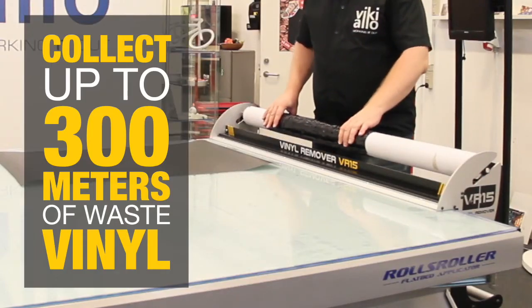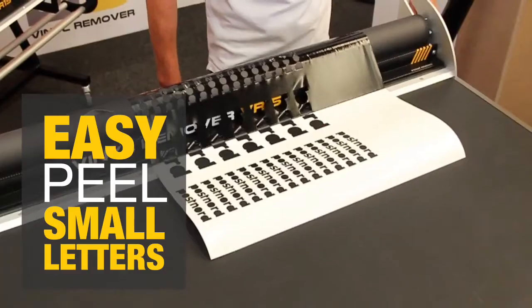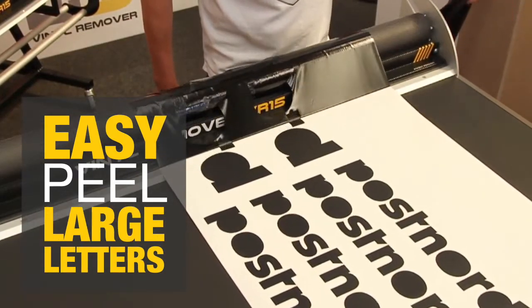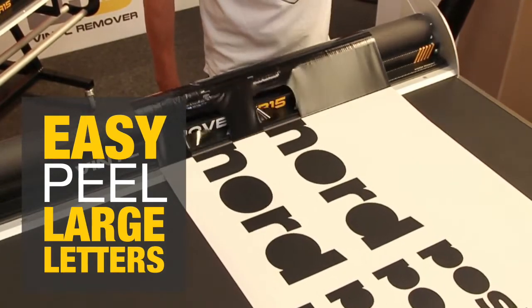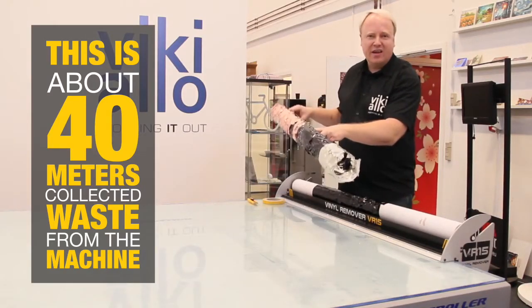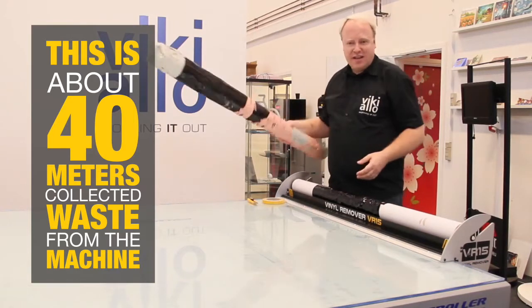Here you can have up to about 300 meters before you have to change the tube. This is like 40 meters we have removed from the machine, and I can easily dispose of this now.